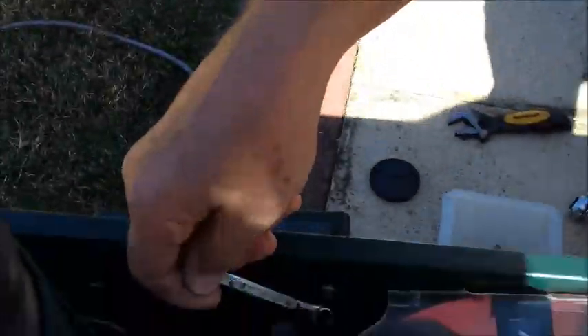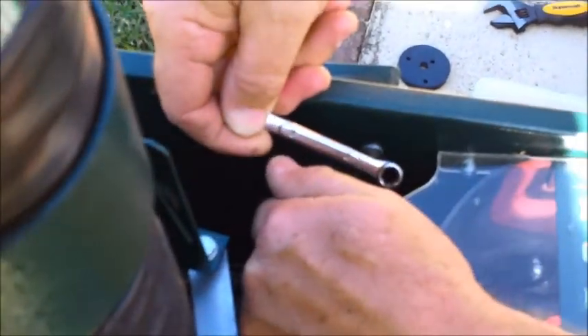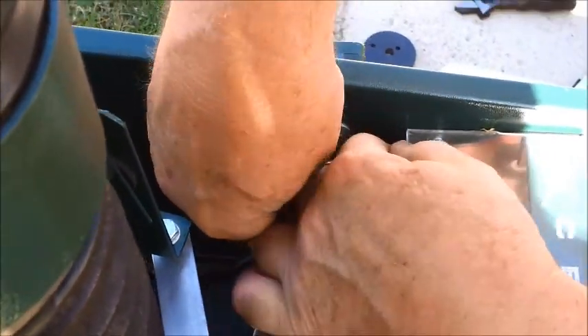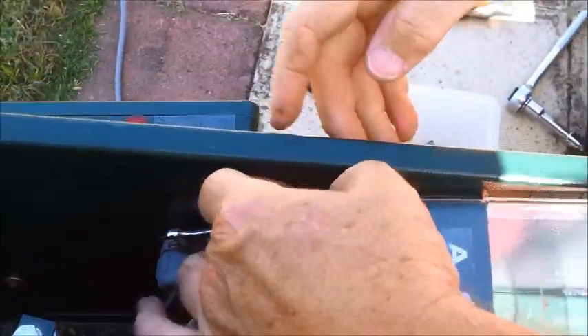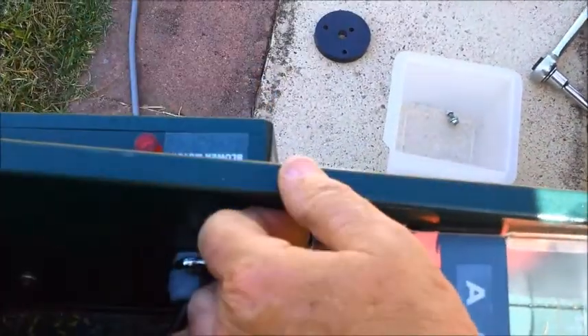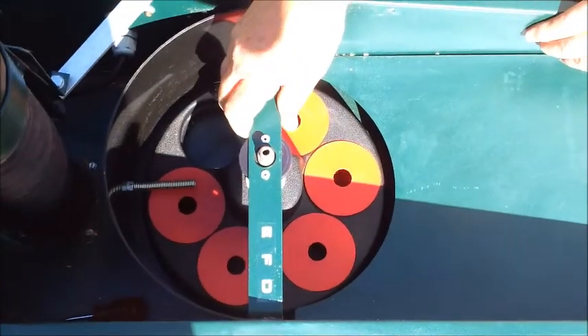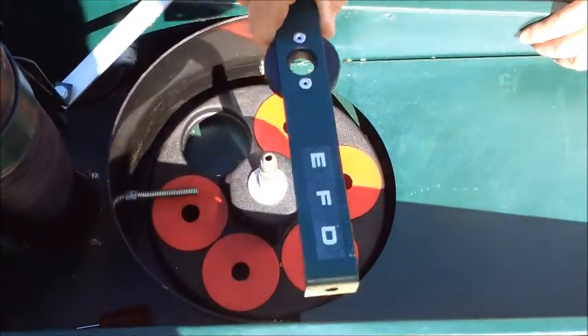Just a tip: when you're taking the two back ones out, just push the plastic in and use the ring end of the spanner over the top before you try to take them off. We've taken the two bolts out now and we're just going to lift this bracket off the top like so.